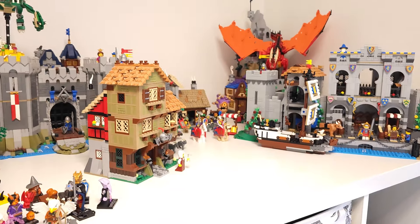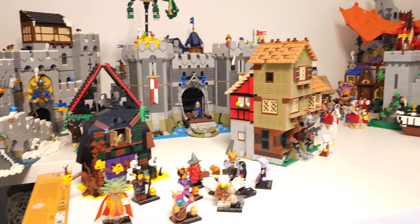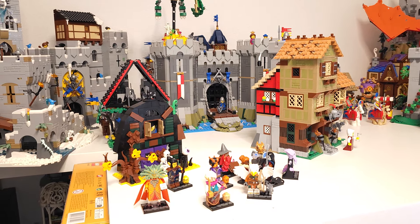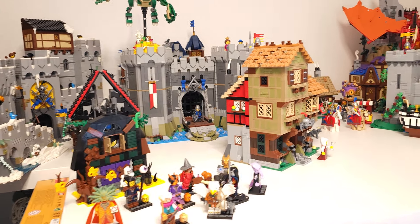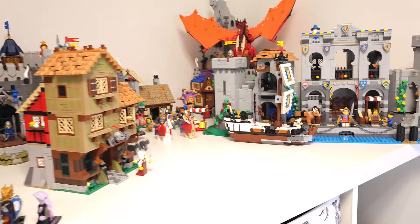I'm limited with display space, so I kind of need to rearrange all the time. I might need to work a little bit on my shelving and display setup as well.